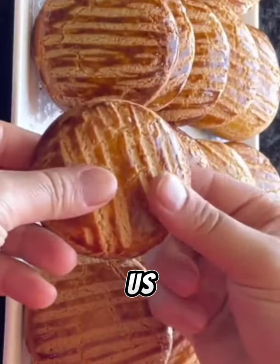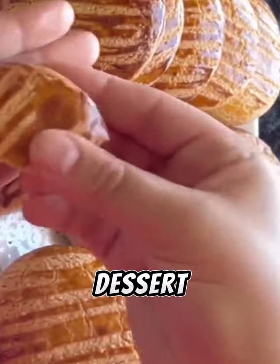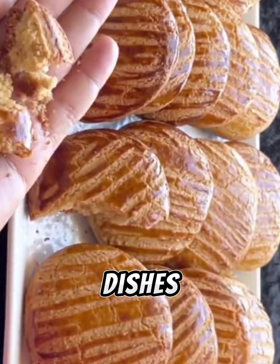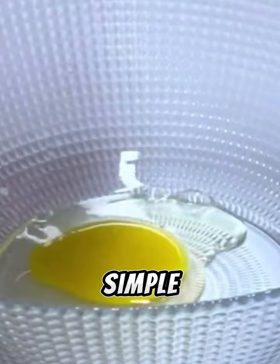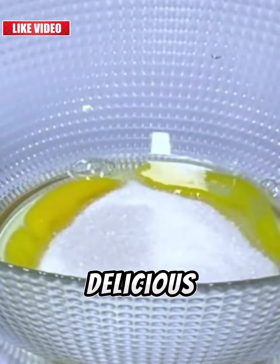From our joy of having you with us, today we're bringing you a collection of easy and simple dessert recipes that will impress your family and guests with delicious and distinctive dishes. We'll teach you step-by-step how to prepare the most delicious desserts in easy and simple ways, so you can enjoy preparing them and savor a delicious result.